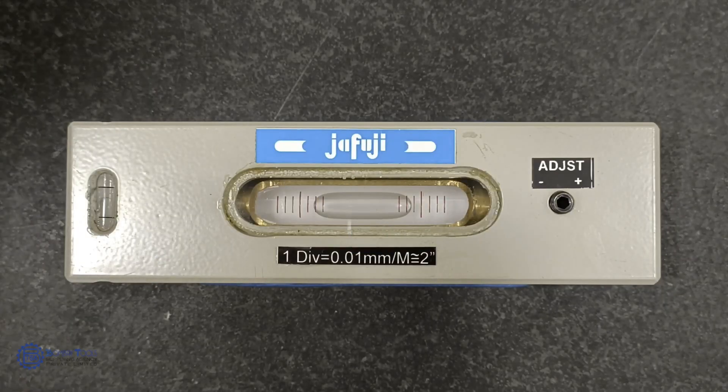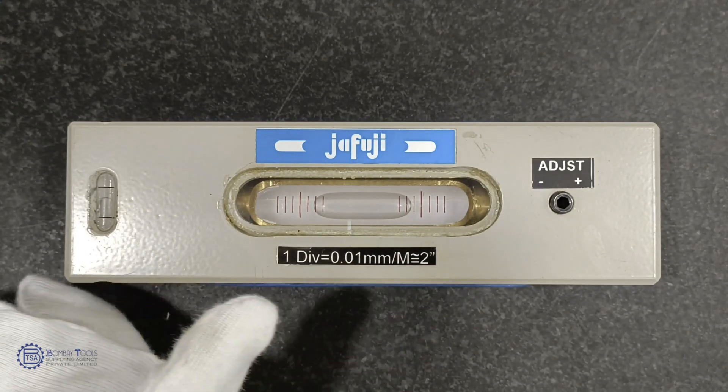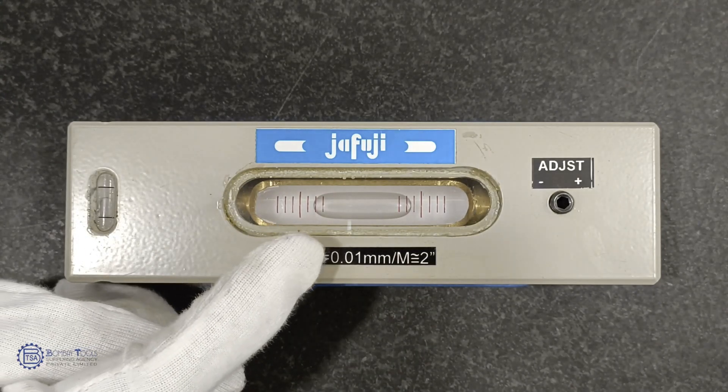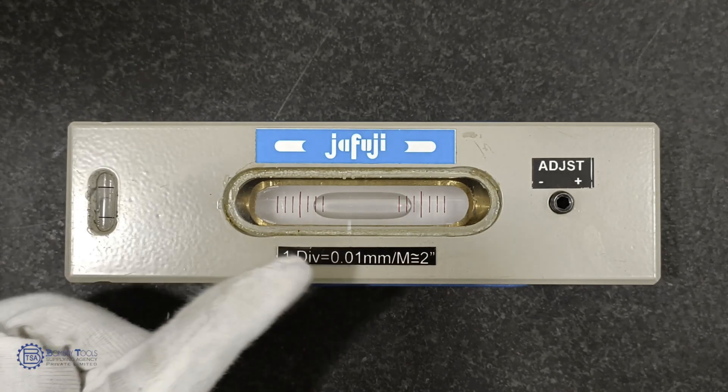How to measure using spirit levels? There are some graduation lines both on the LHS and RHS. Every graduation line reads 0.01 mm per meter. Make sure that the bubble lies in between the long graduation lines.